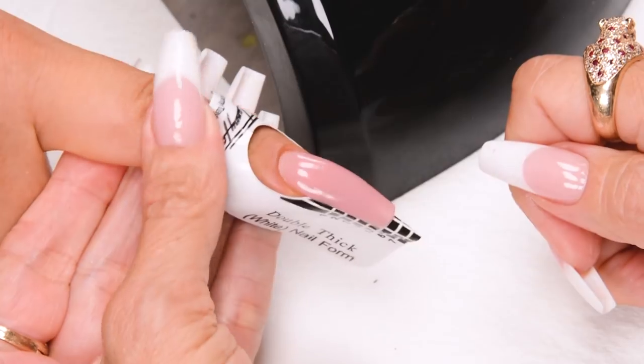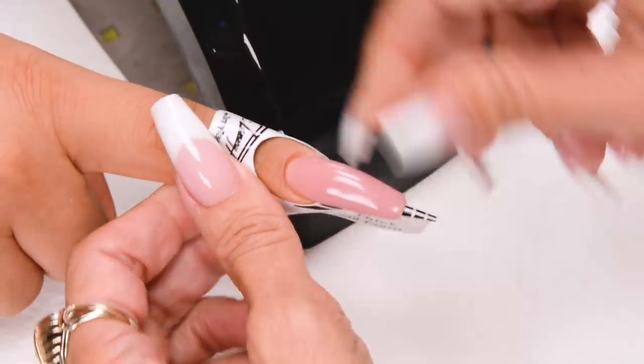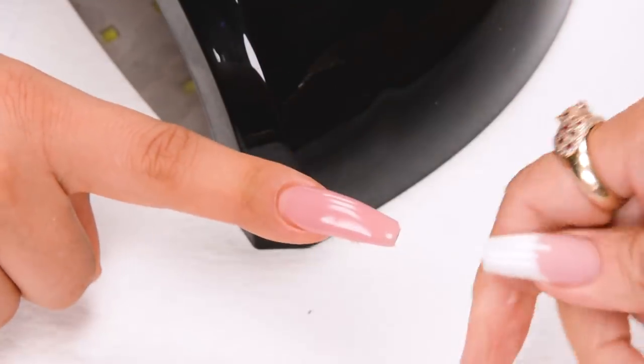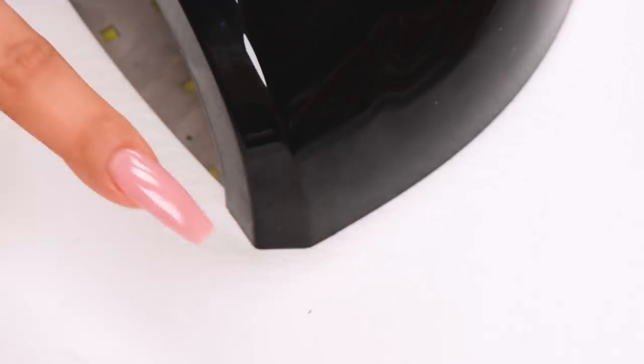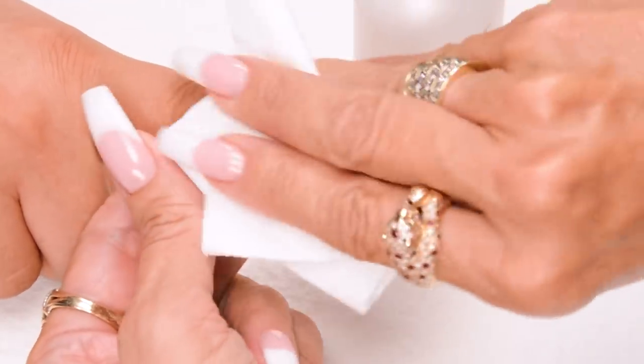Once you get the shape, do a full cure: one minute in an LED or two minutes in a UV. Remove the nail form and then do another full cure — one minute in an LED or two minutes in a UV. Clean off the nail with Clean It.